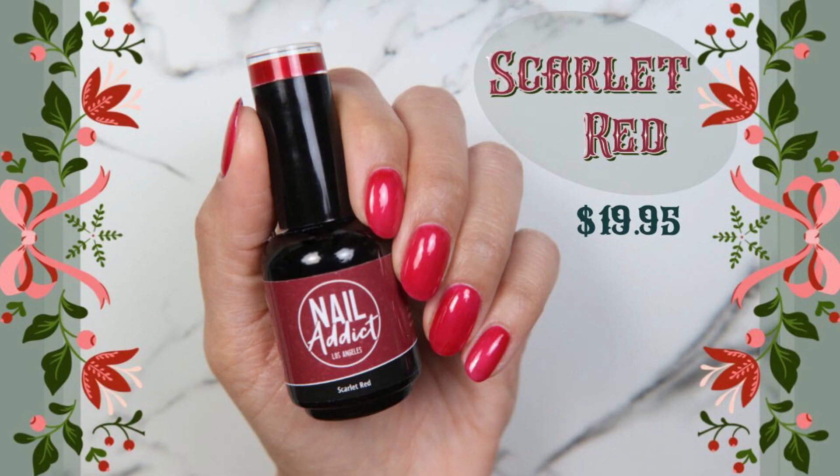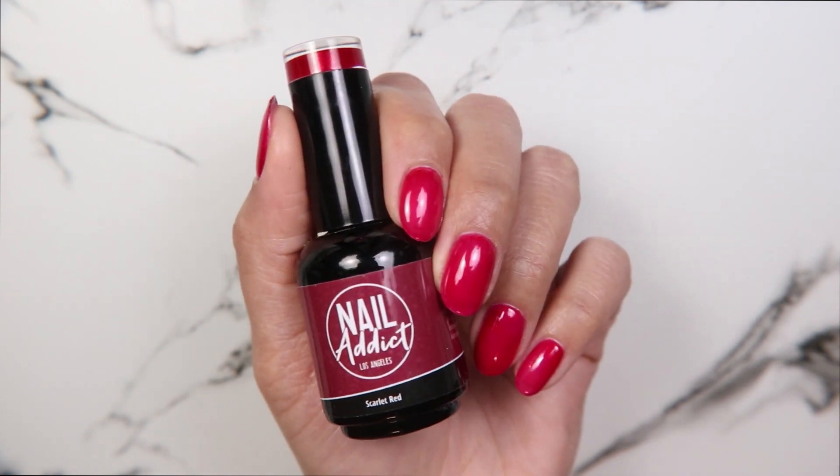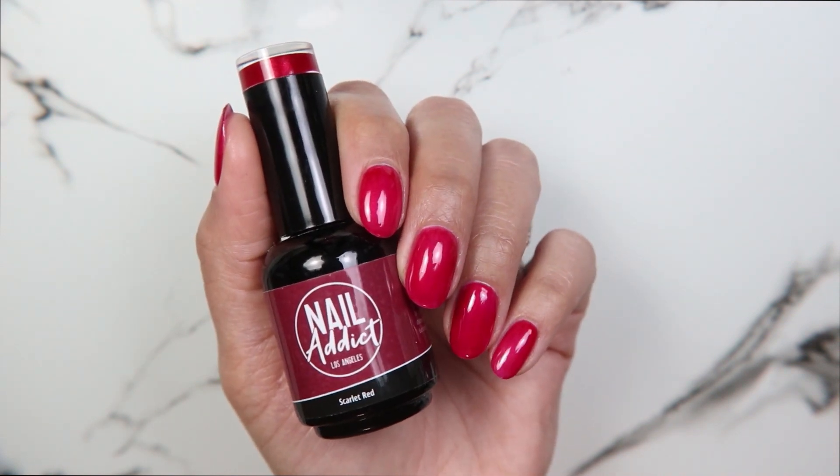Here is Scarlet Red. Scarlet Red reminds me of like Santa Claus's suit because it has this way of looking like velvet — it's the way that the sort of gold shimmer in it shines.